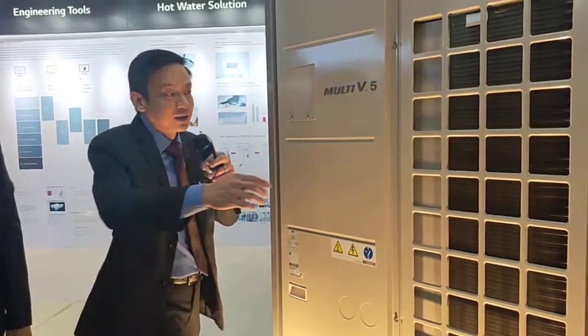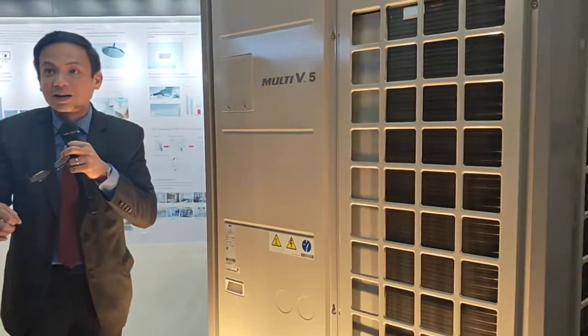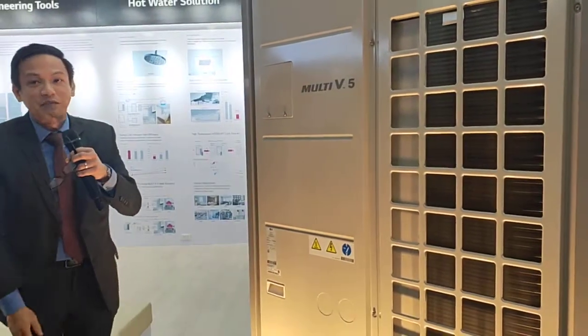This product features the very best anti-corrosion protection. If you notice, the fins are black. The others are gold, the others are blue. But in LG, it's black — gold with black ocean fins, actually.